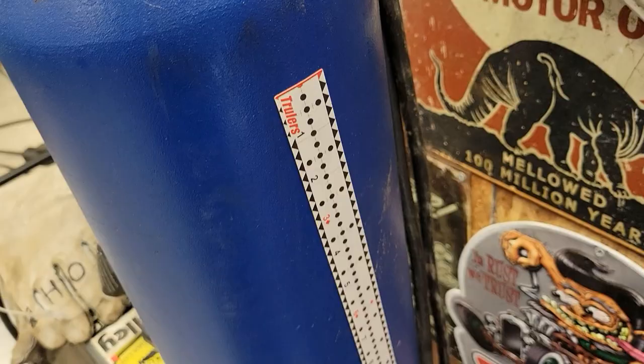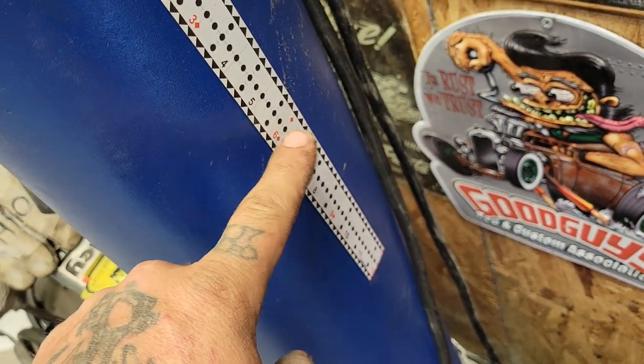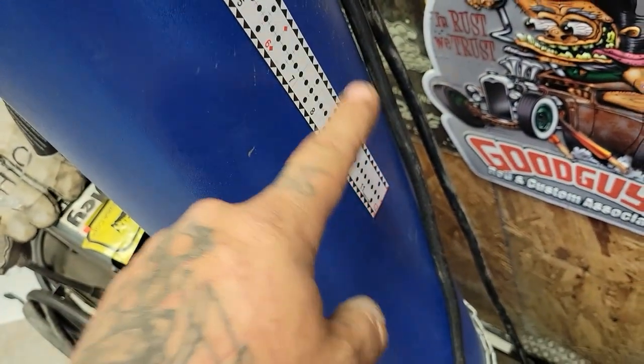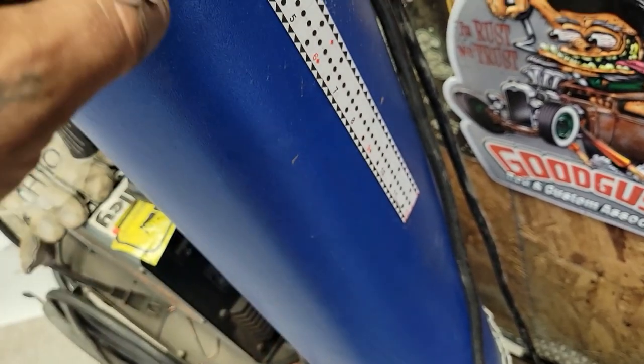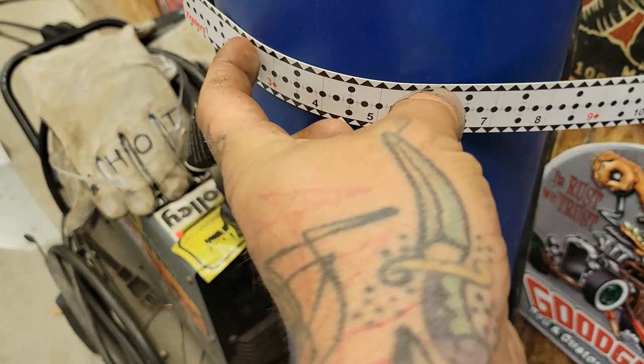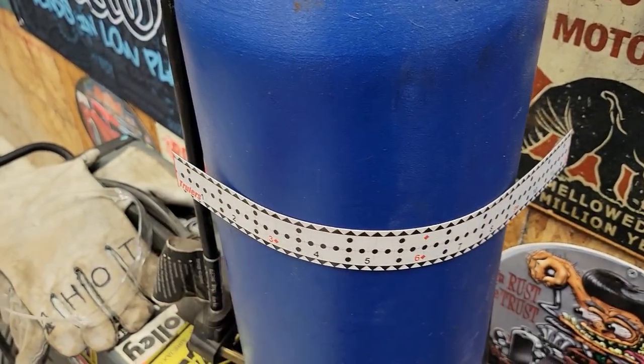They also make a magnetic one. Here's one of their foot-long magnetic ones. These ones do not have it centered going out in the same increments — it's just a one-foot rule, six inches at your center — and it is flexible, which is nice, because if you're going around a curved surface you can still make your marks. Works great.